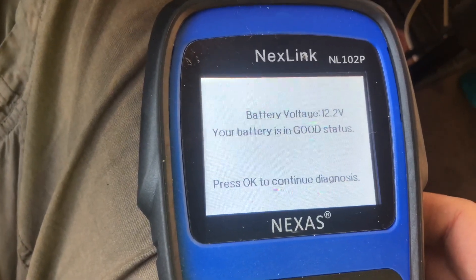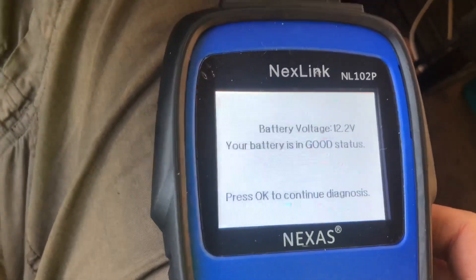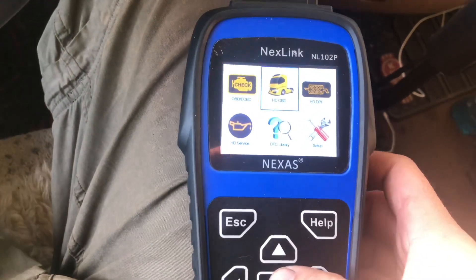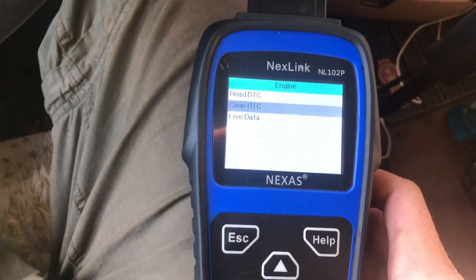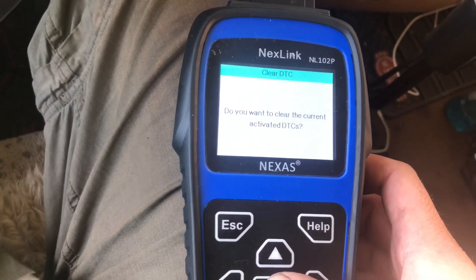I'm using the Nexus computer NL-102P to clear this.